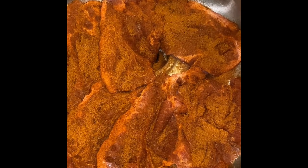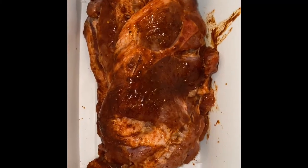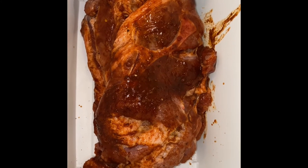I like to use rubs that don't have any salt in them, or either I make them myself. Get your favorite tray and set those bad boys in the refrigerator for about an hour.